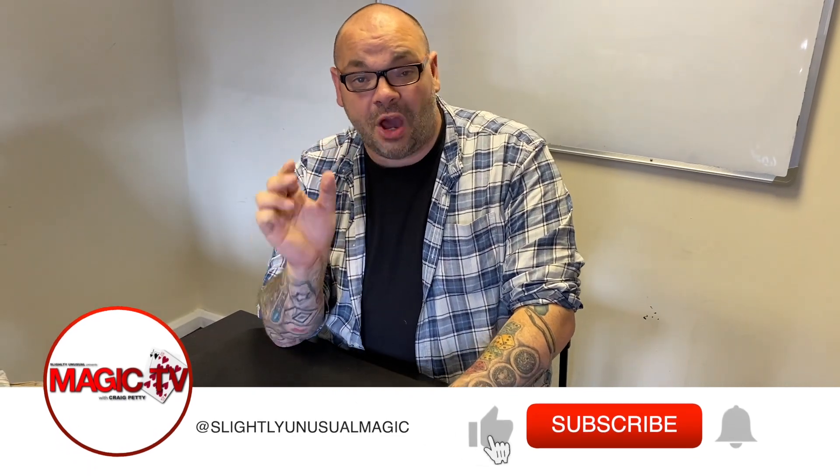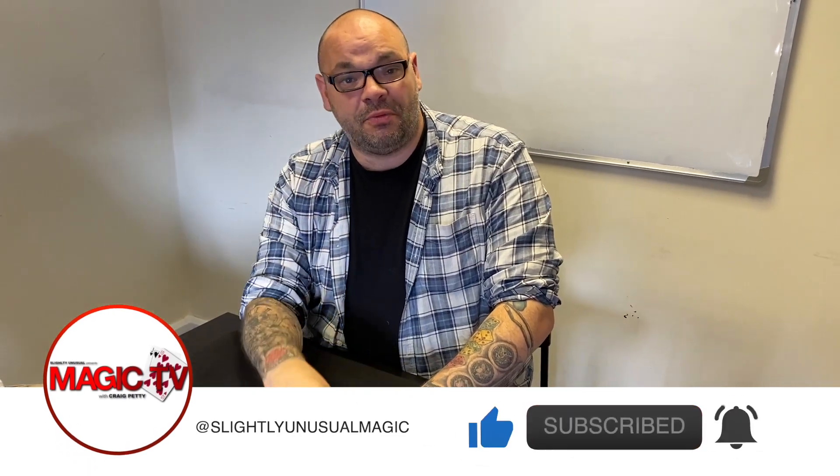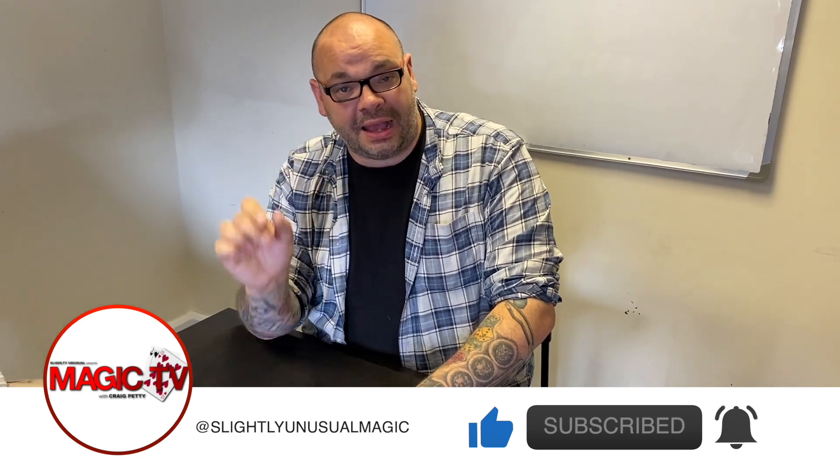Hey guys, welcome back to Magic TV. My name's Craig, and at six o'clock it's time for a magic live. Today I'm going to be performing Tornado by Rick Lax. If you don't know Tornado, it's an amazing trick — you can get it from Penguin Magic. They also sell refill packs at a very reasonable price.